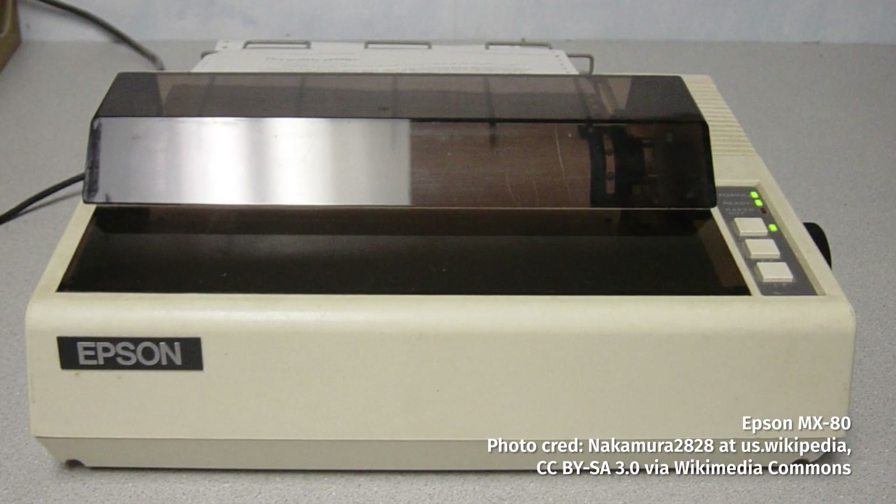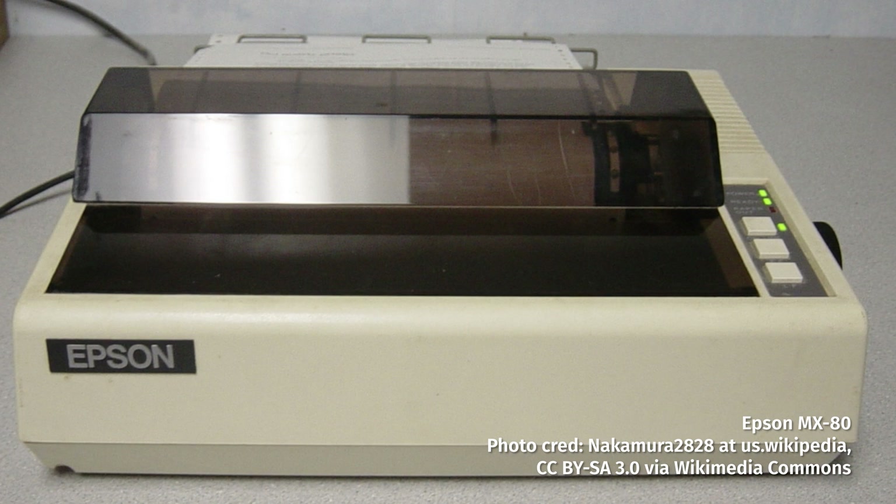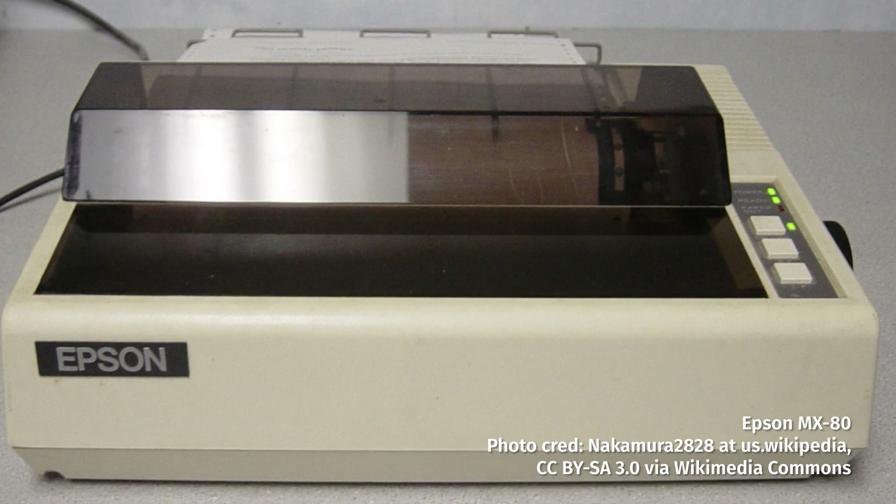Greetings, and welcome to another exciting episode of Veronica Explains. I'm Veronica, and today we're going to talk about something only marginally Linux-related: the Dot Matrix printer. The Dot Matrix was a popular printer in businesses and home offices throughout the 1980s. When 8-bit and 16-bit computer owners needed a printer, they'd often be picking up one of these. It's super neat!